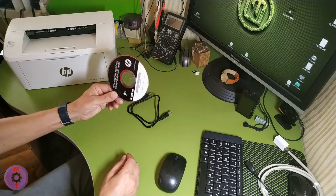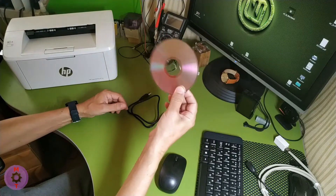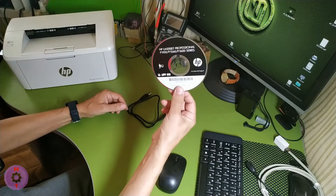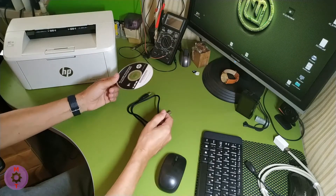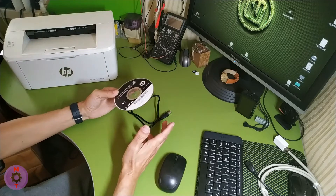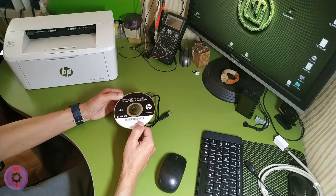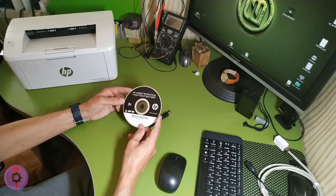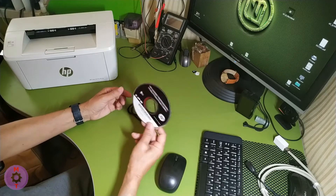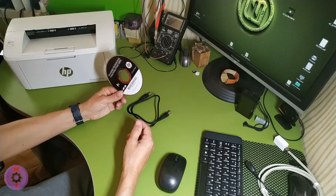Printer software is available on CD — they are still wasting plastic on disks, but this medium is already losing its popularity. In such cases, simply insert the disk into the computer, launch it, agree with all points, and essentially the printer will work. If you do not have a disk or cannot use it for a number of reasons, then please follow our recommendations.